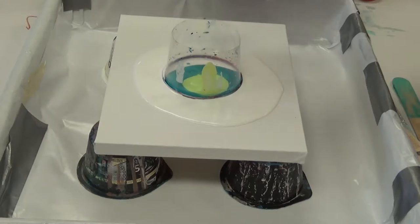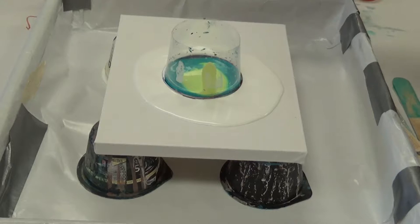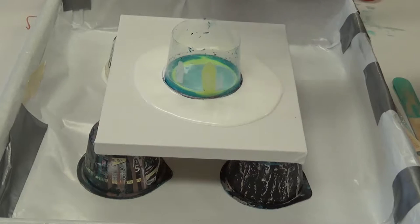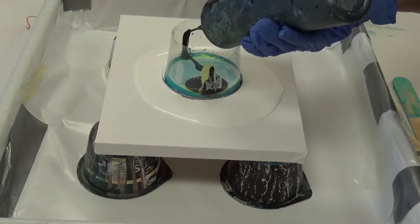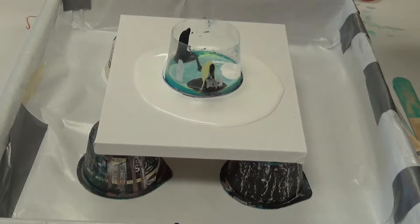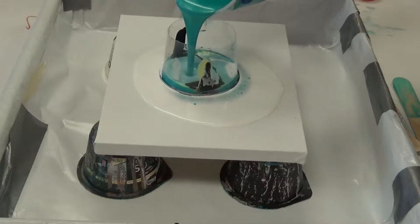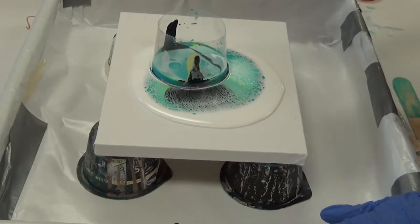In a few moments that pressure is going to force it to come out from the bottom. Sometimes it takes more paint, sometimes it takes less paint, but it will eventually give. Sometimes I pour a little on the right, sometimes a little on the left — still it's not collapsing. If it doesn't collapse I'll lift it a little, but I want to do it on its own. It's starting to.